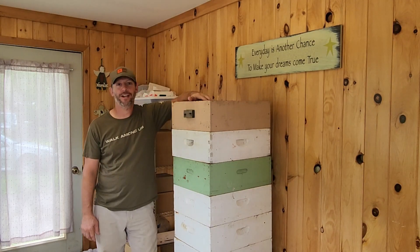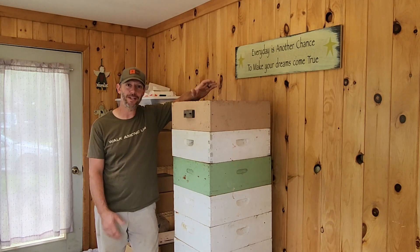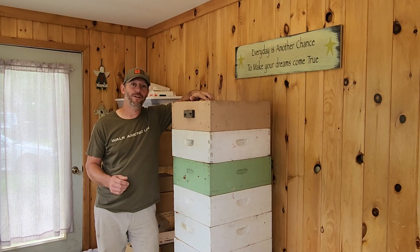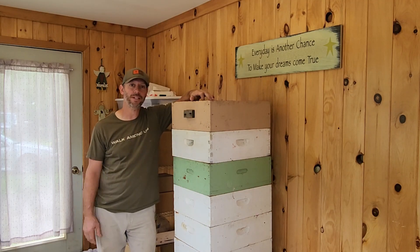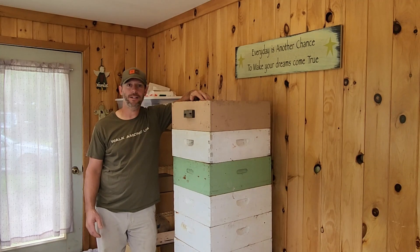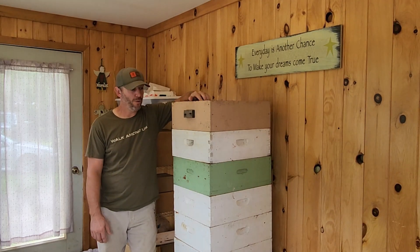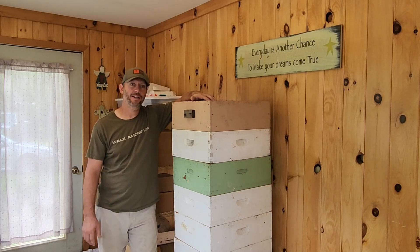Hello everybody and welcome to the Hunter-Gatherer channel, aka the Honey-Gatherer channel. This is Honey Week. It's September 3rd and I did a little video of pulling some of the honey supers using the Bee Escape, and it worked really well. Now we've got a total of 11 boxes in the honey extraction room, which is our front porch. I've got my wife, my daughter Bailey, and Jake.